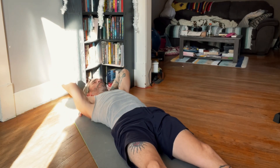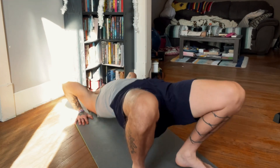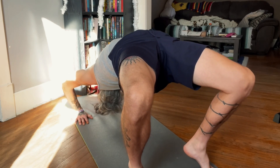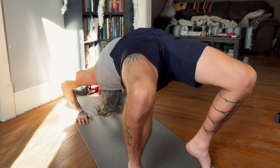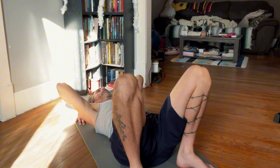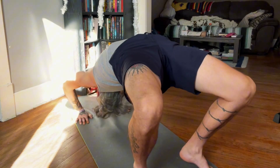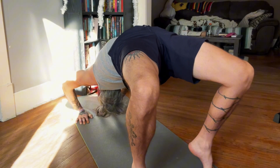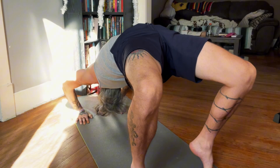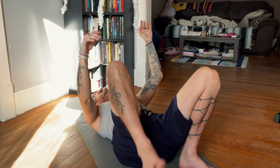And we'll finish it all off with a bridge. Thanks for stretching with me today. Please like and subscribe, and I'll see you on the next video. Bye, guys.